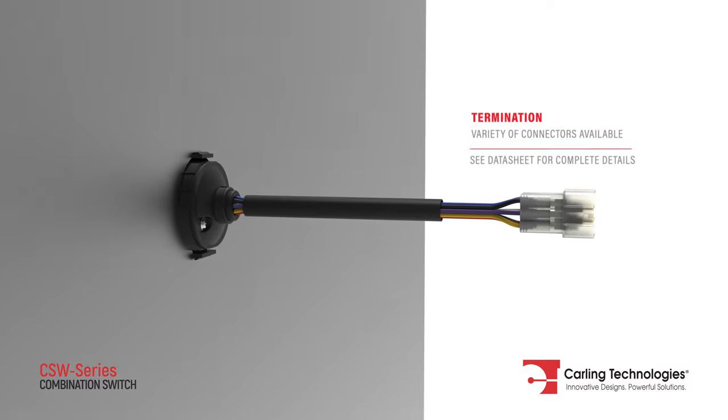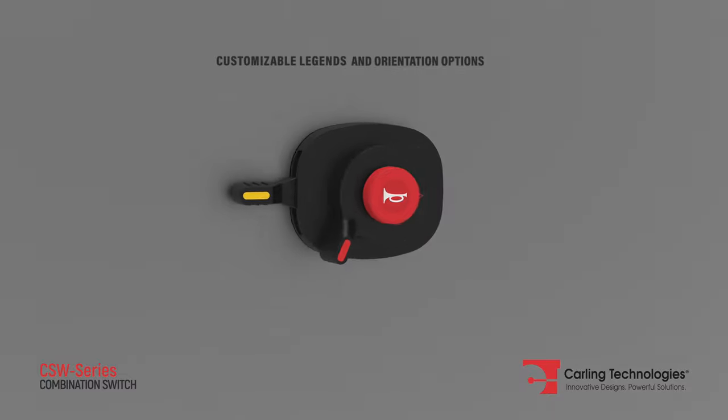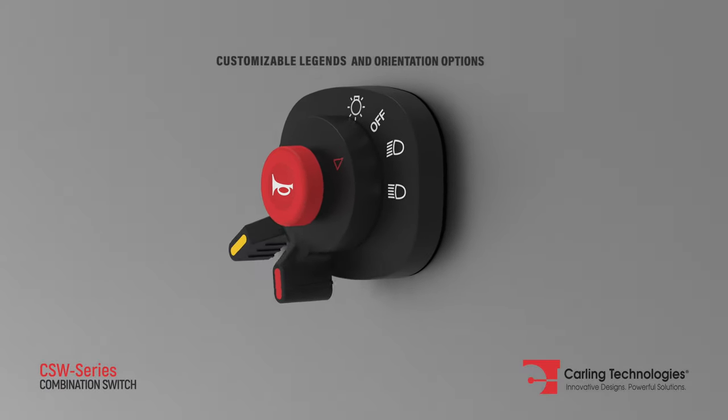The CSW series is compatible with a variety of popular connectors. It can be mounted both vertically and horizontally and can be customized with any legend.